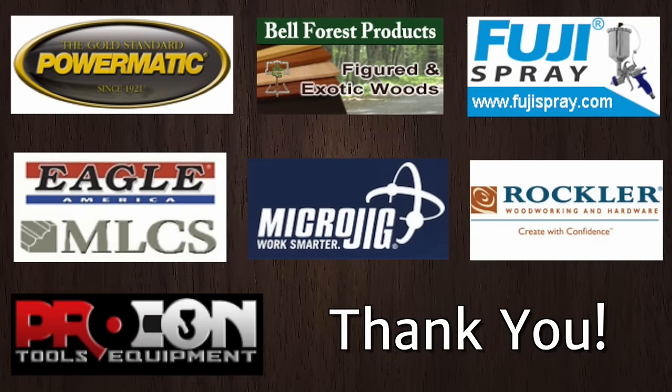We'd like to thank this year's event sponsors: Powermatic, Bell Forest Products, Fuji Spray, Eagle America, Microjig, Rockler, and Procon Supply. Their generous donations make this event possible.